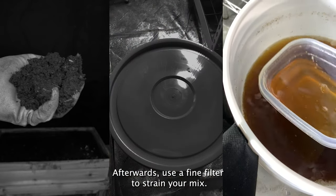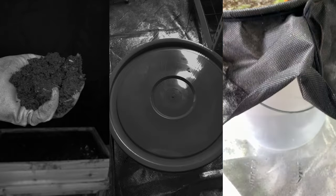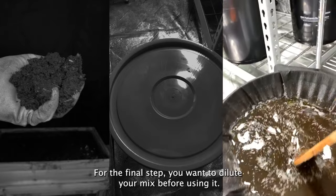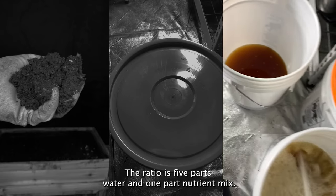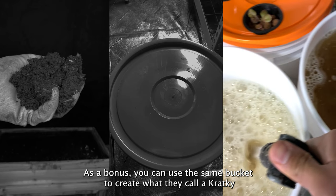Let the mix sit for 24 hours. For a more potent mix, you can add molasses and an air bubbler for oxygen. Afterwards, use a fine filter to strain your mix — this removes any debris and prevents your system from getting clogged. For the final step, dilute your mix before using it: the ratio is five parts water to one part nutrient mix.